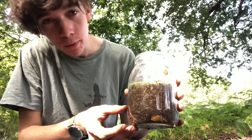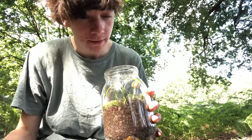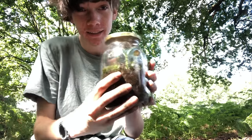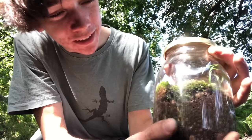Now that we've added the false bottom, the sediment layer, the plant layer, the hardscape, the isopods, and given it a good watering, it's time to put the lid on. And this is a closed terrarium in a jar — a self-sustaining ecosystem that you can put on your windowsill and enjoy.